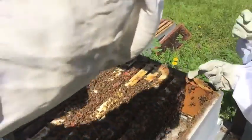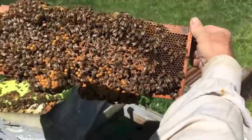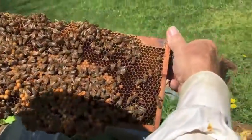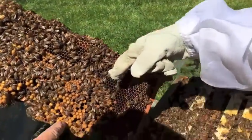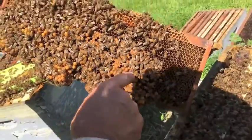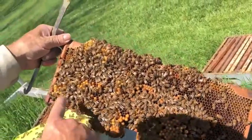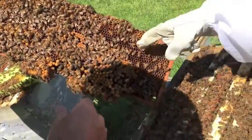See, here's a whole bunch of drones — see all these big puffy, bullet-looking cells? All these are going to be drones. So they're getting ready to swarm here in the next couple weeks, because they're getting all these drone cells.